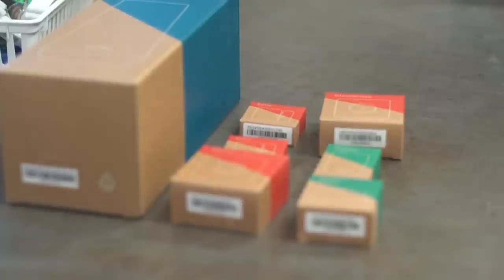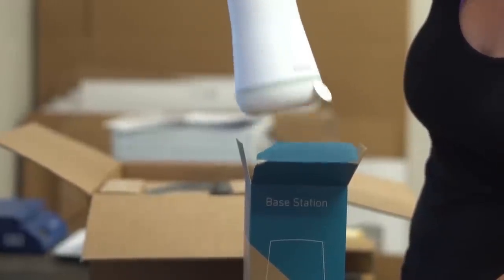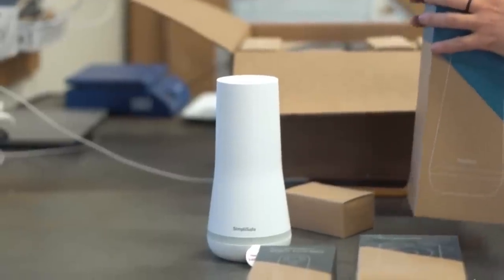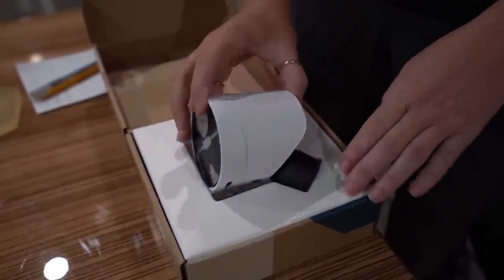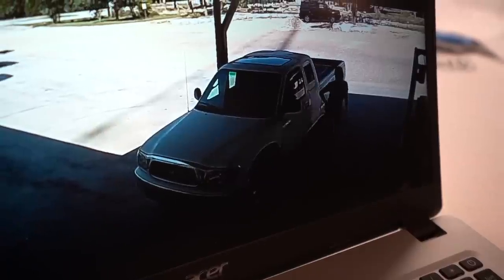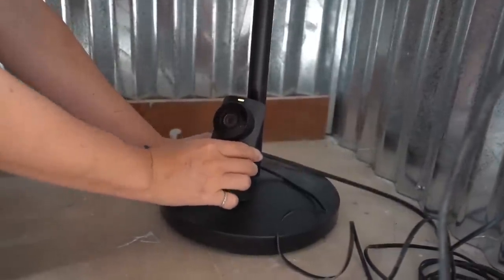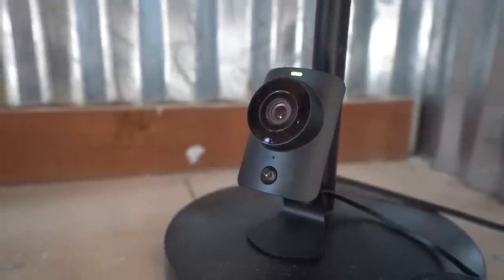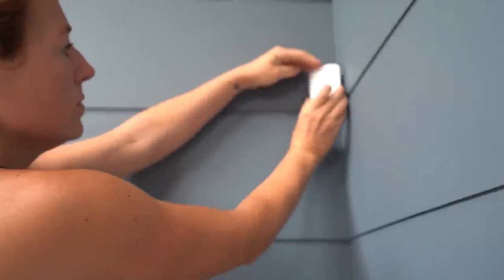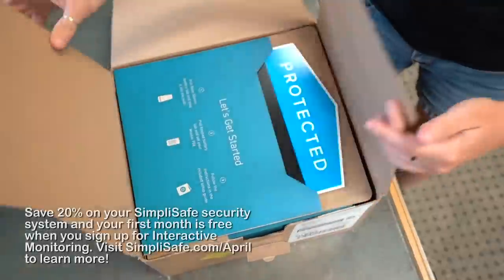I want to say a big thank you to SimpliSafe for sponsoring this video. I've used SimpliSafe for my personal and commercial shop security for a while now. They provide serious home security with all the protection but none of the hassle or expense of old-school brands. They've got sensors for every window, room, and door, plus extras like smart locks, video doorbells, and water sensors. Their new wireless outdoor security camera has a built-in spotlight with color night vision and two-way audio. SimpliSafe is trusted by over 3 million Americans — devices are reliable, setup is a breeze, and they're easy to use. The 24/7 monitoring service calls the authorities immediately in an emergency. Save 20% on your SimpliSafe security system and get your first month free when you sign up for interactive monitoring at simplisafe.com/april.